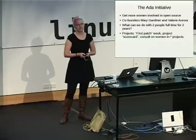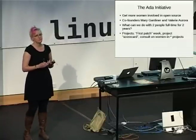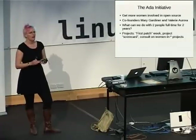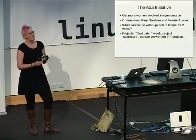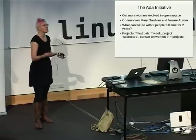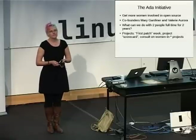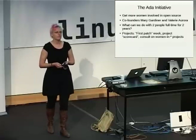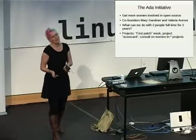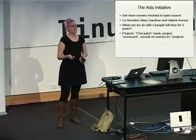We're thinking about an open source project scorecard — we can go through and have some sort of standards or metrics for how friendly they are to new contributors, how well the documentation is done, whether you have prominent or frequent incidences of people being total jerks, specifically to women but also in general. One of our theories is that if you fix the things that make it difficult for women to be involved in open source, you're going to fix the things that make it difficult for everybody to be involved in open source. Whatever changes we make or things we notice are going to benefit everyone.